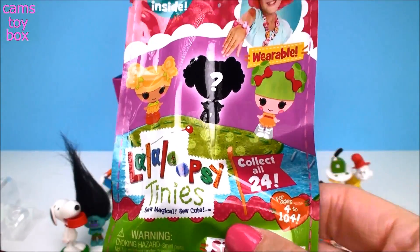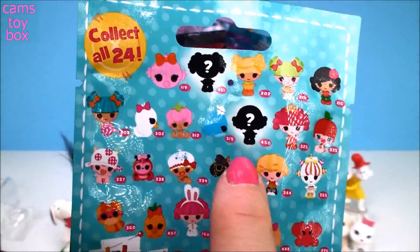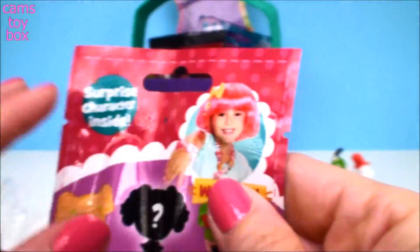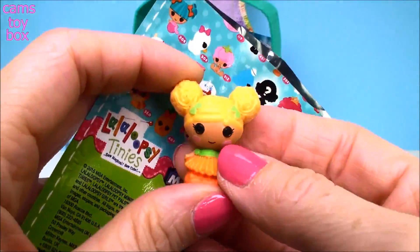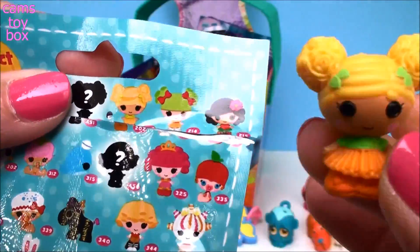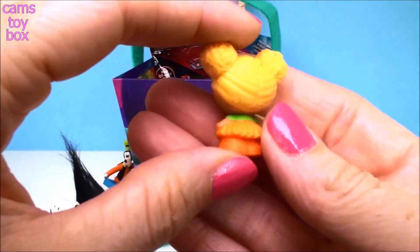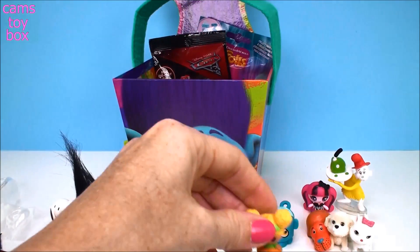Next is a Lala Loopsie Tinies — there are 24 of these to collect, and they don't go by rare or anything, but there are cool mystery ones that you don't know what they're going to be until you open it. It looks like it's going to be a doll, obviously, by the shape of the shadow. It is a doll — super cool. She's not one of the mystery ones; here she is, number 202. I love all the colors — the oranges and the yellows. Super cute.